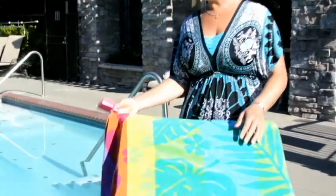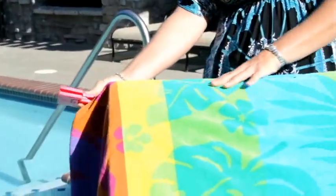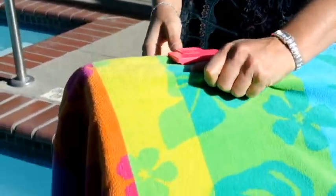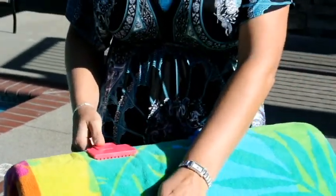Hi, my name is Kathleen Martin, I'm the creator of The Beach Clip. We're here today to show you how easy it is to use your beach clip. You simply take your beach towel, fold it over your chair, whether it be a straight chair or a slotted chair, simply clip on the beach clip and it holds your towel snugly all day long.